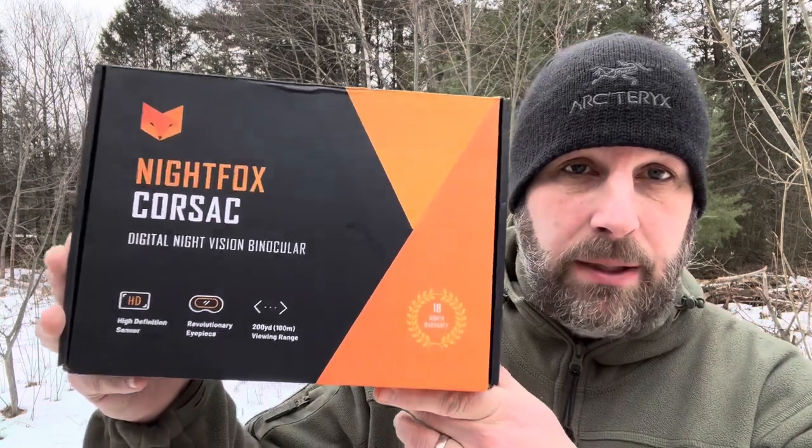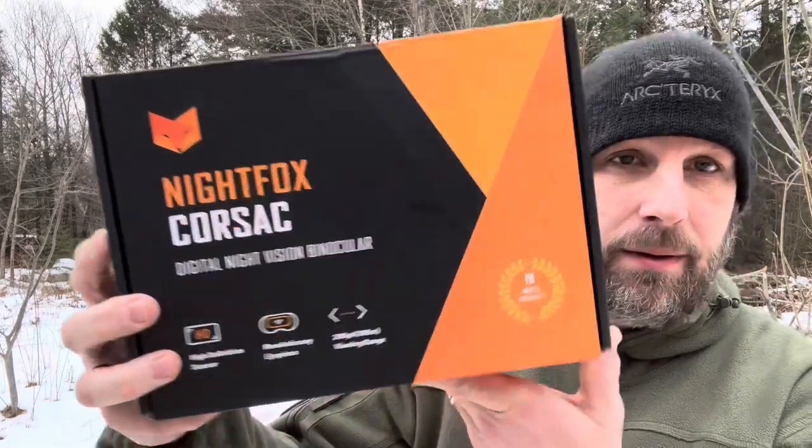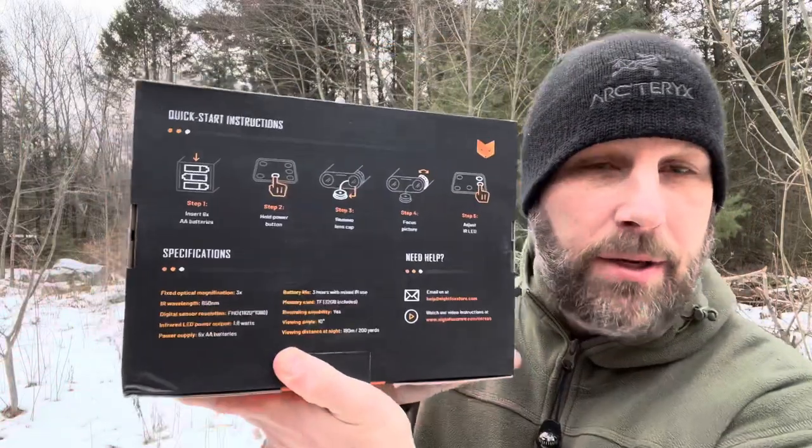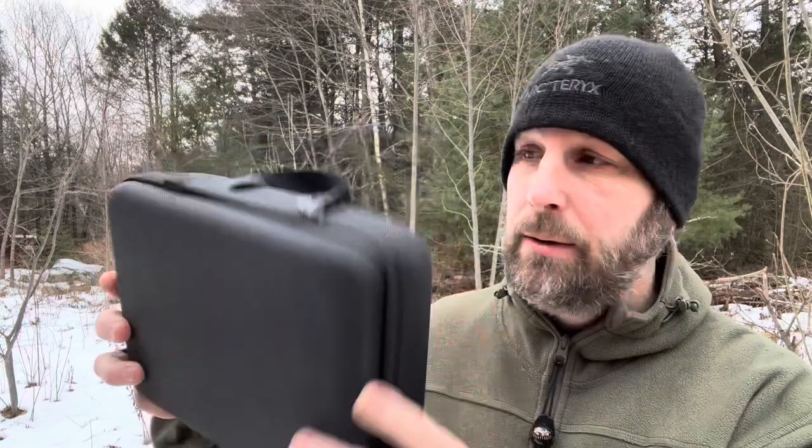Here's a quick look at the box for anybody interested — Night Fox Corsac Digital Night Vision Binocular. A little bit of information on the back of how to set it up. Here's a look at the case that you actually get with the binoculars. Nicely made, nothing too fancy but it'll keep the binoculars safe.